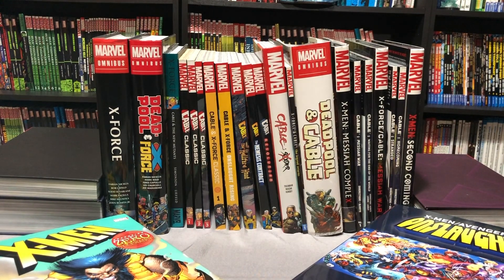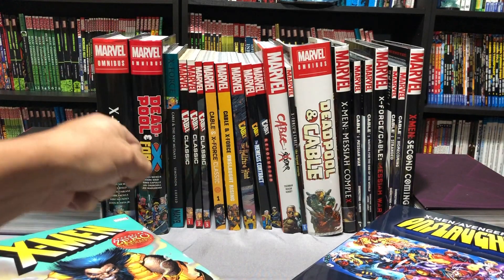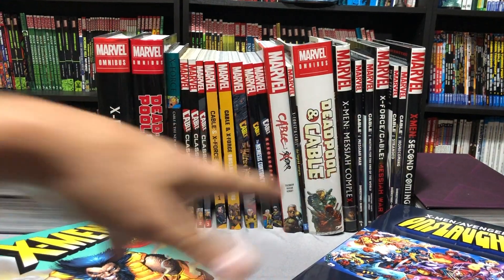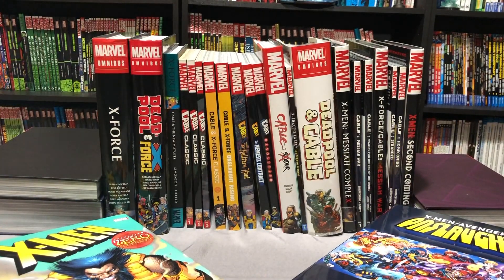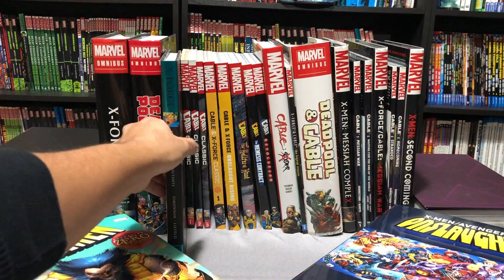What I'll do is talk about the trade paperbacks, and if it's collected in an omnibus or oversized hardcover, I'll mention that. I'll also mention what's been orphaned or what has not been collected yet, and kind of where it all fits in, what has been covered, and what might have been reprinted more than one time. So let's kick it off with this book called Cable and New Mutants.